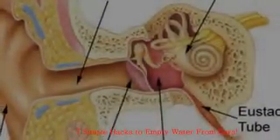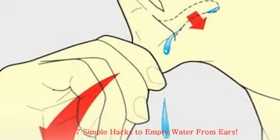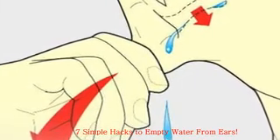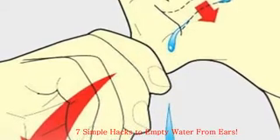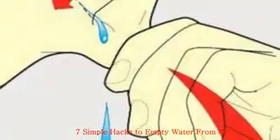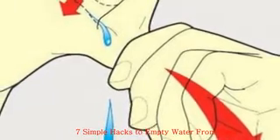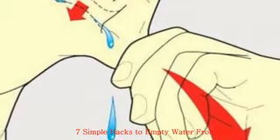Hack 6: Valsalva Maneuver. This technique opens the Eustachian tube and equalizes air pressure. Close your mouth and pinch your nostrils closed with your fingers. Take a deep breath and gently bring air up through your throat. Blow air through your ears for two seconds, using the degree of effort needed to inflate a balloon. If done correctly, you'll hear a slight pop announcing the opening of the Eustachian tube.